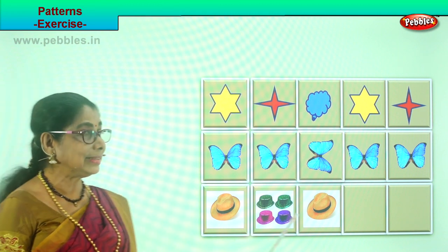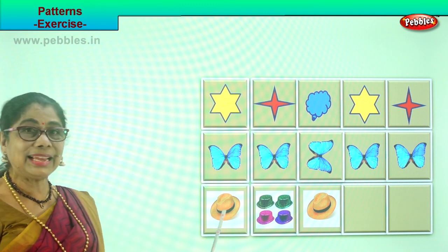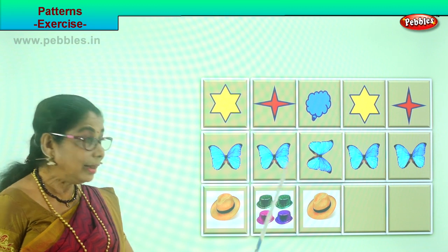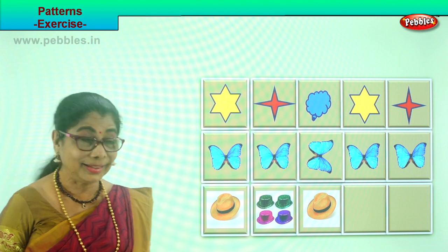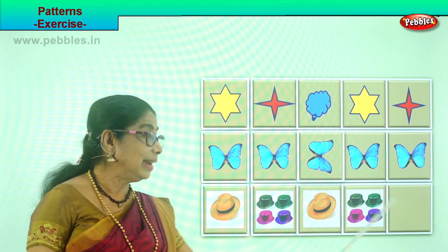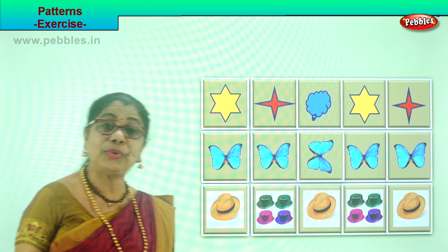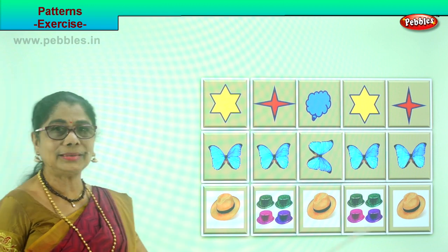Let's look at the last exercise — lovely, colorful hats. A single hat here, four little hats here, another single hat here. What is the pattern we are going to follow? Good — you will put four little hats here. What will follow? The single hat will follow. Next, if you had another square, what will follow? The four hats will follow. Now you see the pattern.